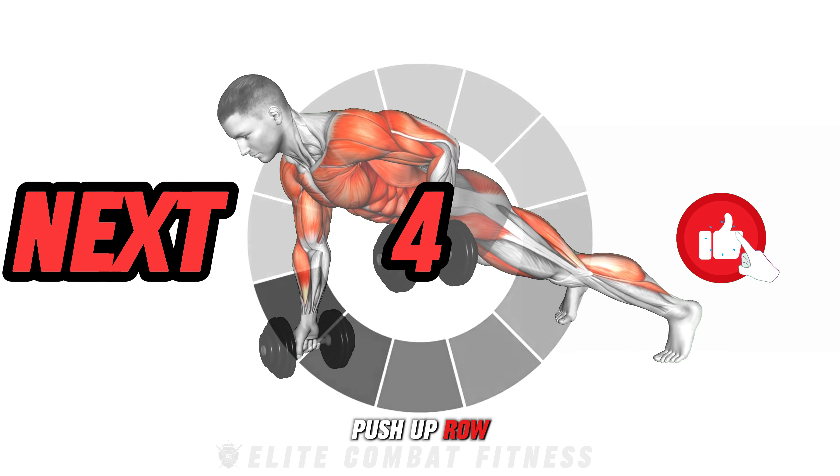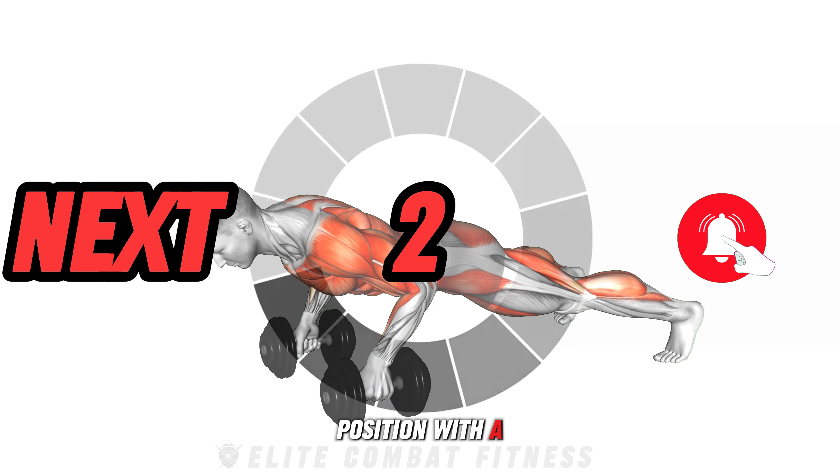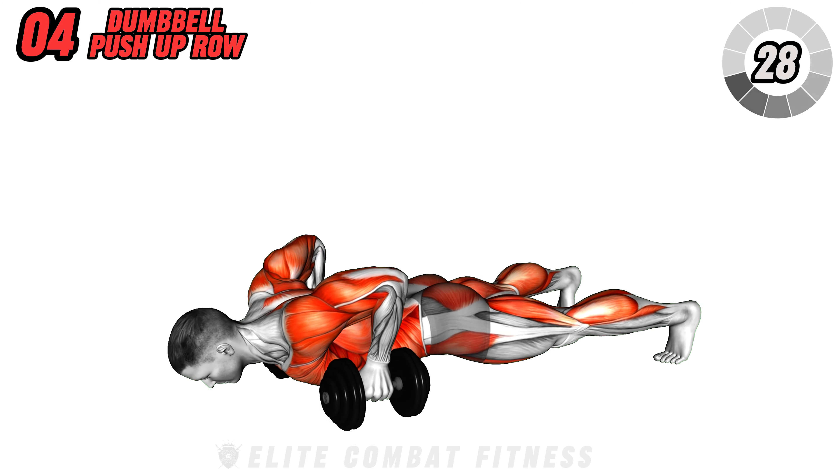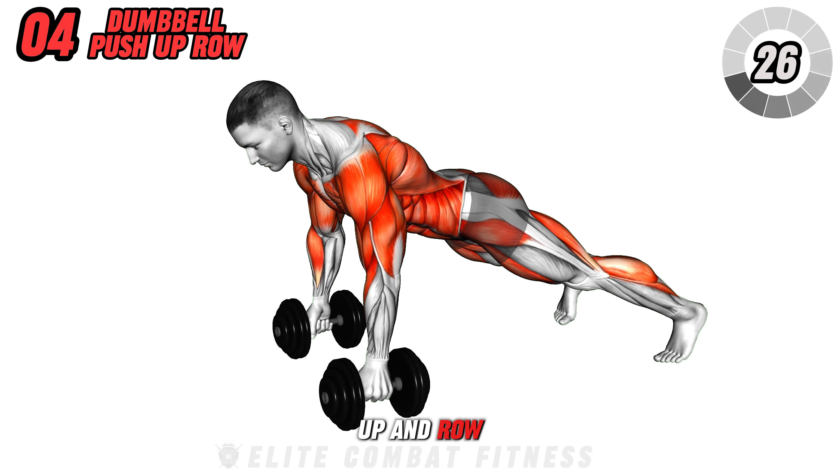Try the Dumbbell Push-Up Row. In a high plank position with a dumbbell in each hand, perform a push-up, then row one dumbbell to your ribs. Repeat another push-up and row the other dumbbell.